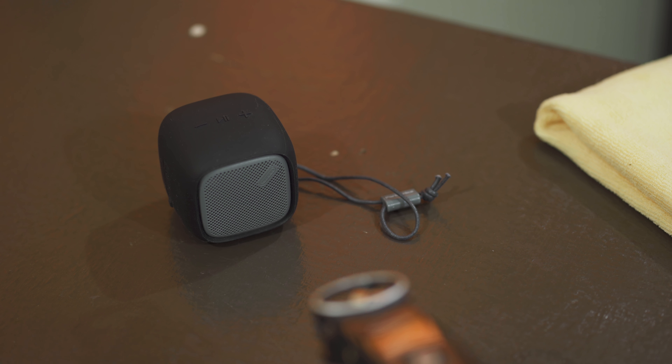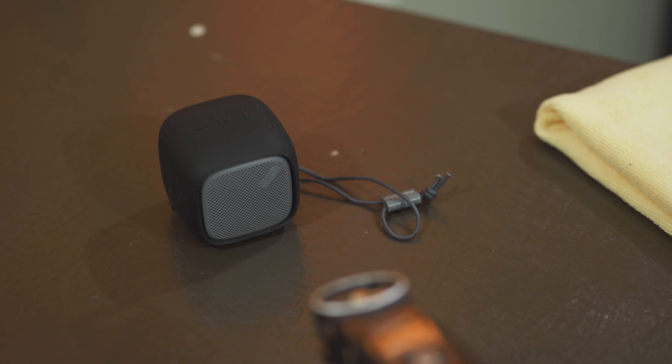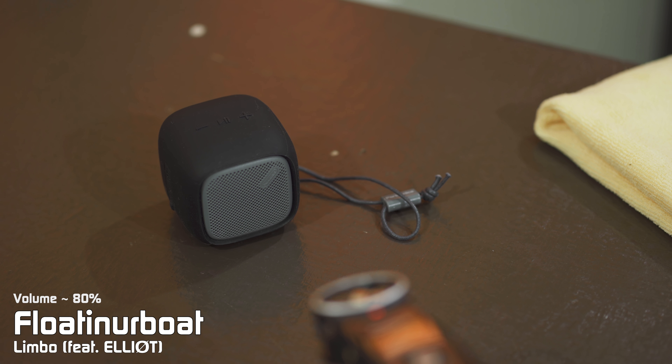Portronics speakers have mostly managed to impress me with their performance in the past. So how did the Bounce perform? Check out the card above for a more detailed sound demo.